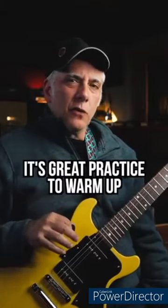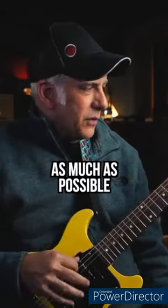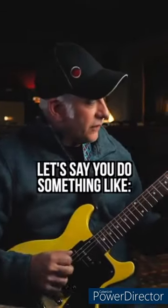Quick lesson — it's great practice to warm up using spread triads, trying to alternate pick them as much as possible and connect the notes, make them ring together if you can. Just make up chord progressions.